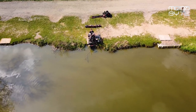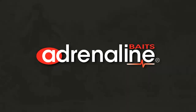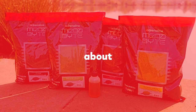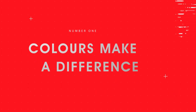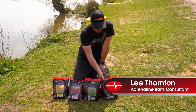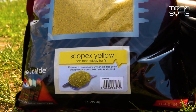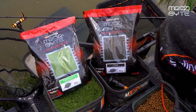Hi and welcome to a beautiful sunny day at Barstun. So what have we got? There's four different ground baits to begin with: Scopex Yellow, Red Krill, Green Betaine, and F1 Noir.